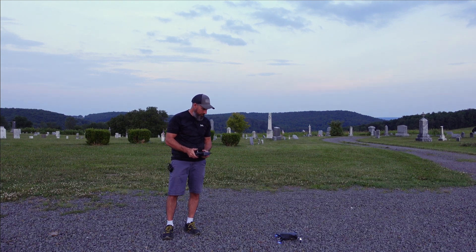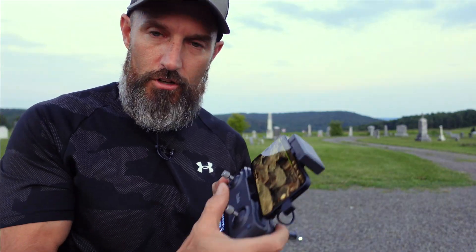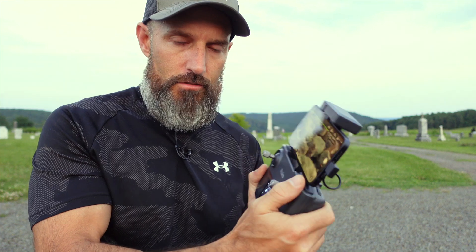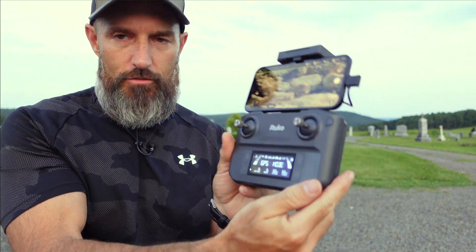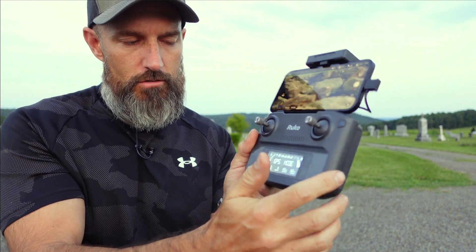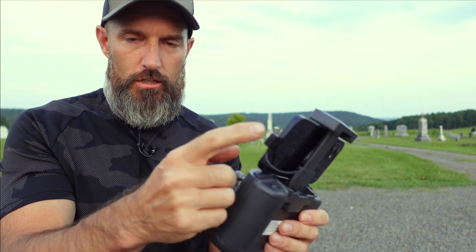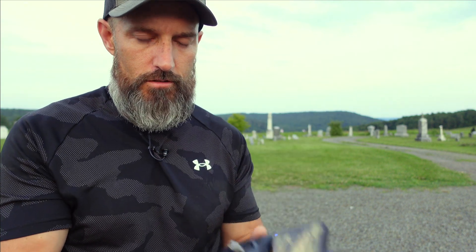So that's it — that's the RUKO F11 GIM2. Level six wind resistance, pretty awesome drone, very easy to fly. I have their cheaper version and I really believe this one, that costs a little bit more money, is definitely easier to fly. I have the one that comes with a little bit bigger remote. It comes with different plugs for different phones — really nice drone.